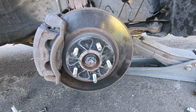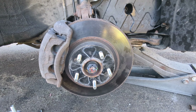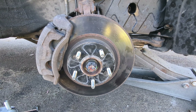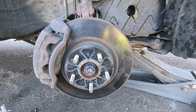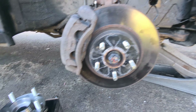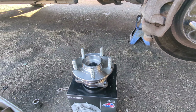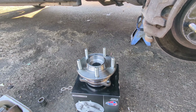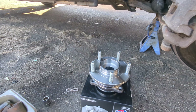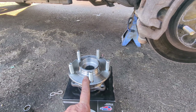If you're getting a lot of noise while driving down the road, or some vibration, it's time for a wheel hub assembly. It's not uncommon — it's just a wear item. They're not hard to change. If you take it to a shop you're talking probably five or six hundred dollars; you can do it yourself for around one hundred to one hundred thirty dollars.